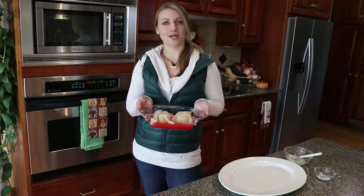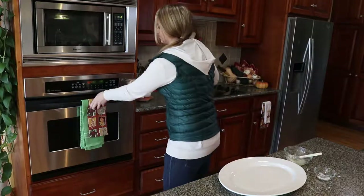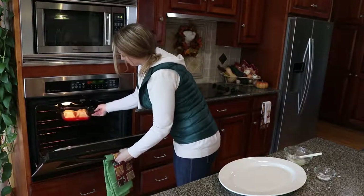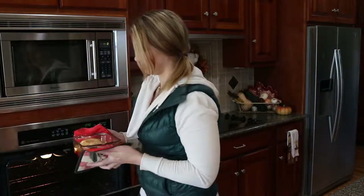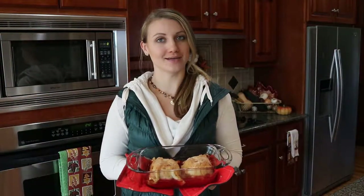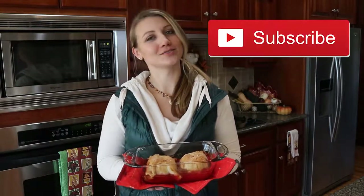Now we're going to pop these in the oven at 400 degrees for 30 to 40 minutes. It's been about 30 to 40 minutes, so let's get these dumplings out of the oven. You know your dumplings are done when they turn a nice golden brown color, and they're best served warm with some vanilla ice cream on top. Drop me a comment below and let me know how your dumplings turned out. And don't forget to like, subscribe, and turn on that bell for notifications when I have more recipes coming out like this one. Thanks for watching. Bye!